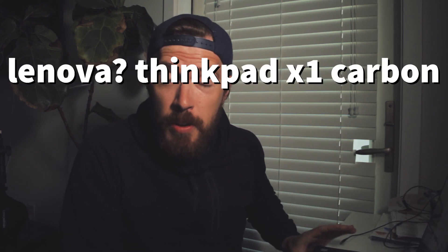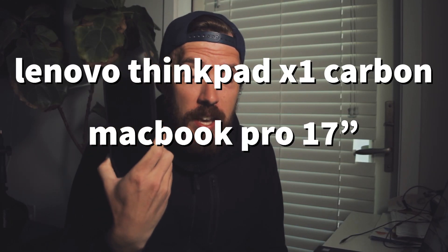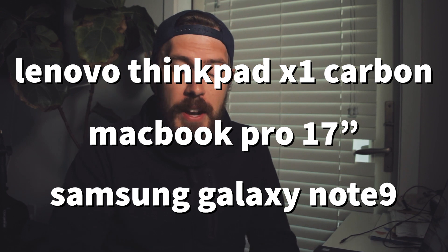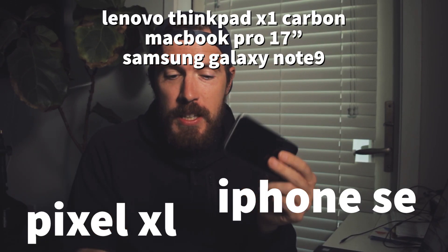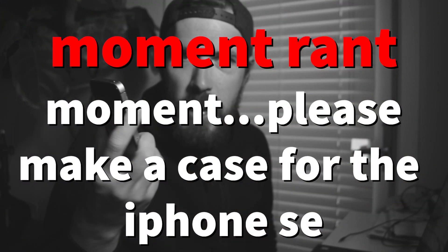In this video I want to talk about how you can take Task Warrior and sync it across multiple devices. I've got all kinds of different systems running: my main laptop is a Lenovo ThinkPad X1 Carbon, I've got a MacBook I use for editing, my Samsung Note 9 which I use in Dex mode all the time, and then an iPhone SE I use for filming.